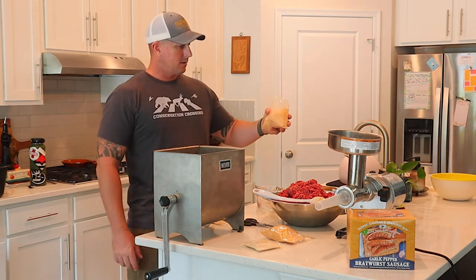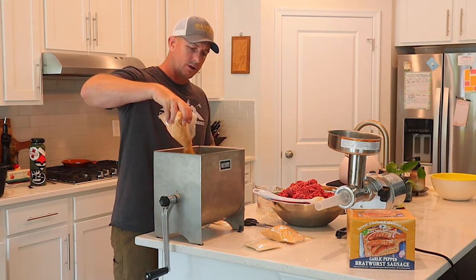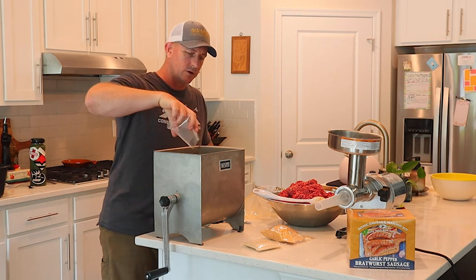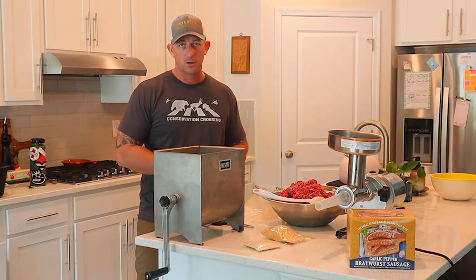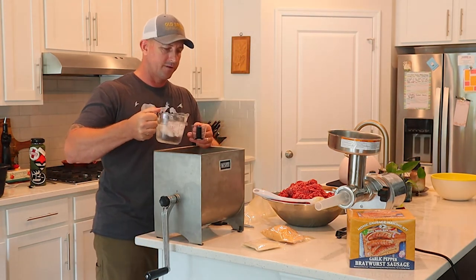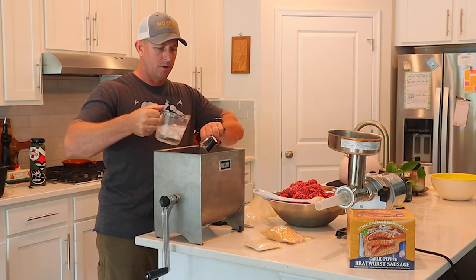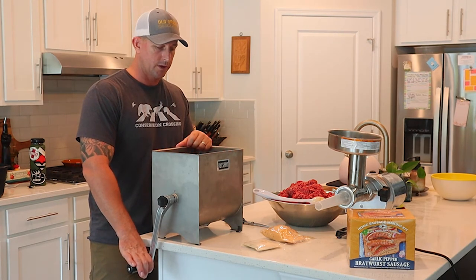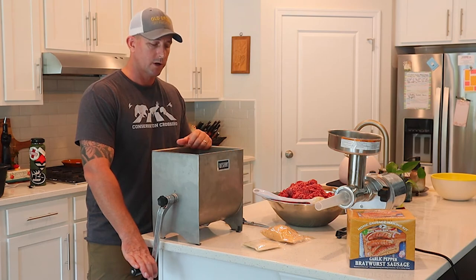I've got a pouch of the garlic pepper bratwurst seasoning — sprinkle that in — and then one packet of the cure. If you're making fresh sausage you don't need the cure, but I'm smoking and freezing these so I'll use it. Then there's 6.4 ounces of ice water to add. I've already got my sausage casings rinsed off and sitting in warm water, ready to go.